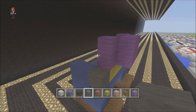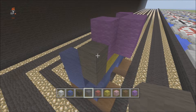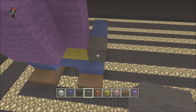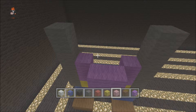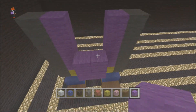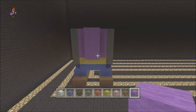So you get the grey wool and you want to count up four from this block — one, two, three, four — same with this side, so it's five in total: one, two, three, four, five. That's your pattern, and then you can bring your purple up to the same level as your grey.